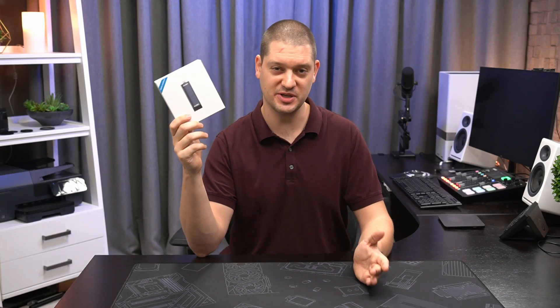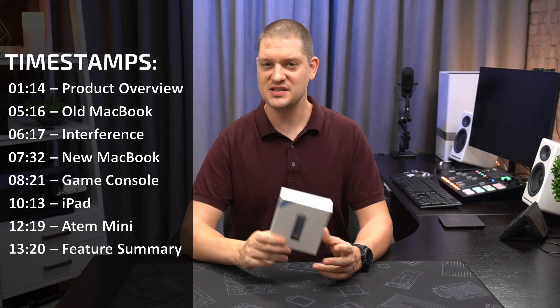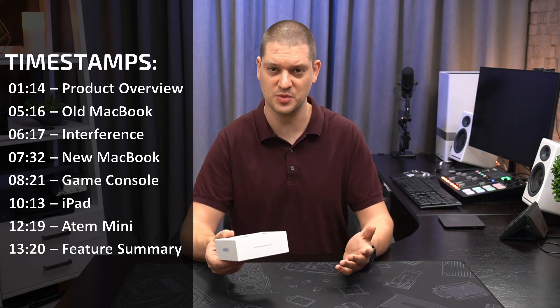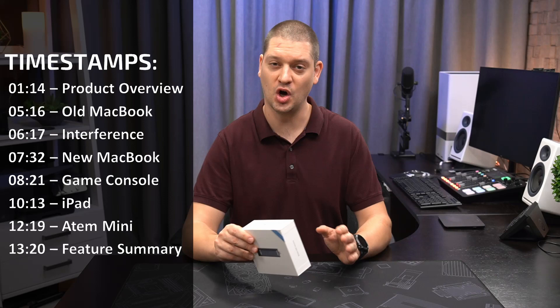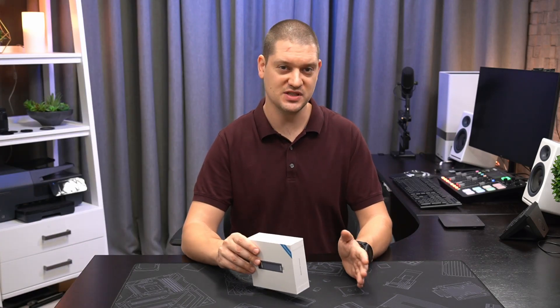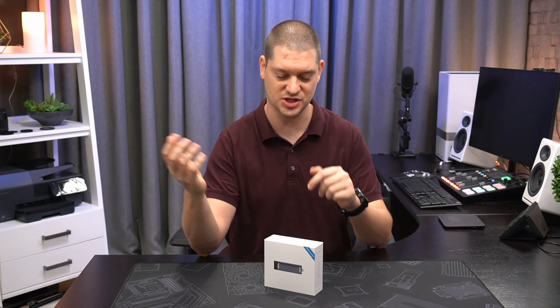This is a wireless video transmission system that uses the 60 gigahertz band, also known as millimeter wave. This is different from other products you might be used to seeing on the market such as Miracast adapters, Google Chromecast, or Apple AirPlay, which all use the Wi-Fi frequencies 2.4 or 5 gigahertz. The Wi-Fi frequencies are shared between a lot of other devices and there's only so much bandwidth to go around, so the video systems that use those frequencies are compressing the video. That means you'll see some reduction in video quality and there's a bit of latency added while it does that compression and decompression on either end of the signal chain.